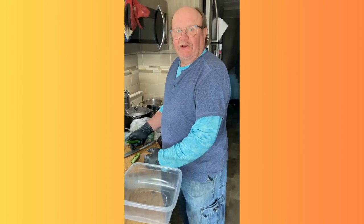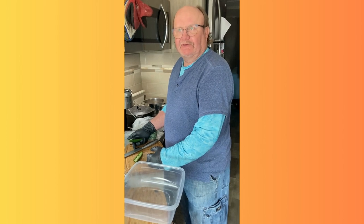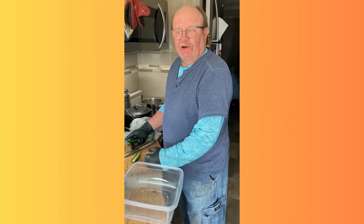We have a chili cook-off tomorrow at the clubhouse here at Quail Ridge, or Quail Run, Quail something — the RV park where we're staying. It's prior to Super Bowl.